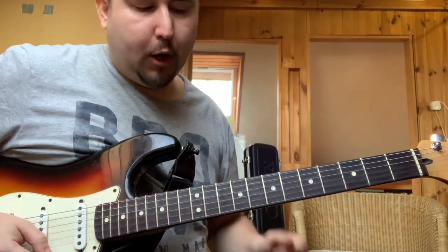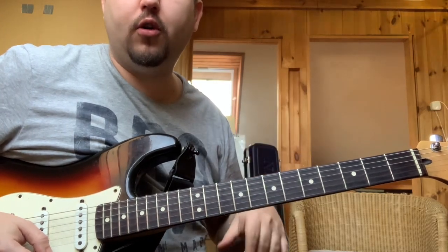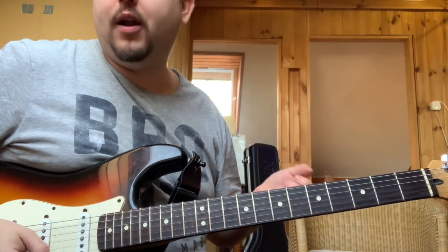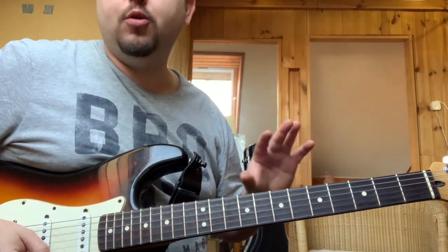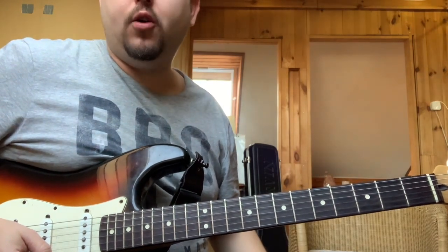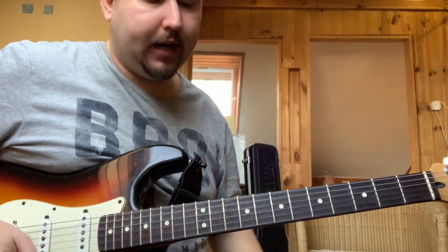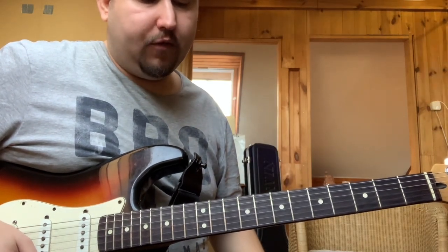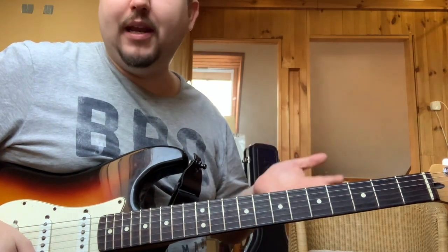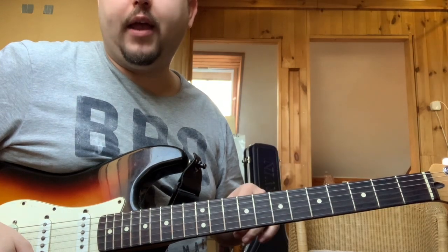Tehát nagyon érdemes ezt használni, hogyha egy kicsit outside of the box akartok gondolkodni és játszani, hogy ne legyen unalmas végigcsúszó skálával, hanem egy kicsit fúziósabb, jazz-rockosabb hangzást kerestek. Nagyon tudom ajánlani Greg Howe játékát, nekem az egyik legnagyobb inspirációm, az egyik legjobb fúziós zenész szerintem, és ő nagyjából mindig használja ezt a szűkítettet, hogyha dólra játszik.